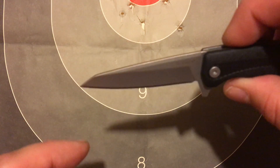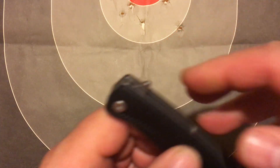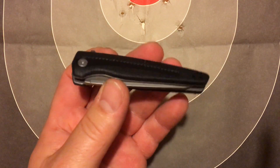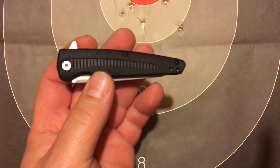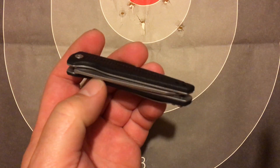Sheep's foot tip, and it's 3CR13 steel — which is kind of like, if you were to buy a knife at a gas station, this would be a step up in the metal anyway.